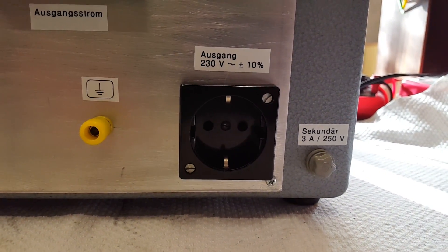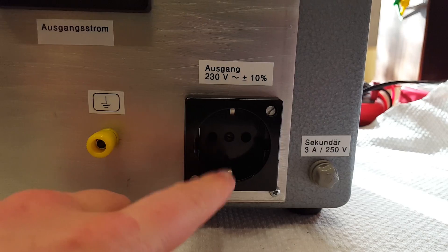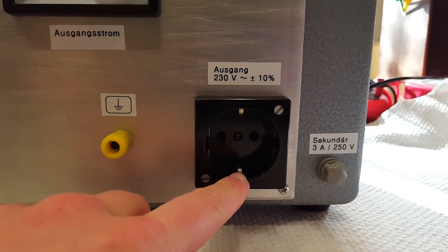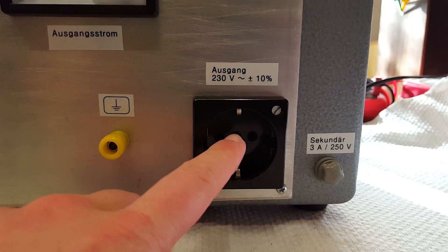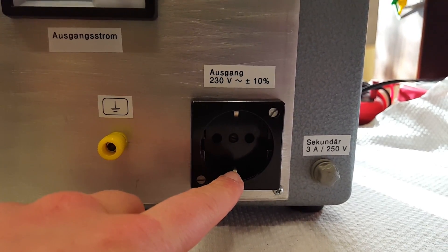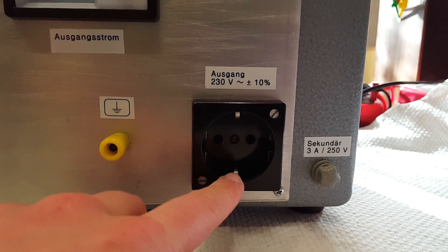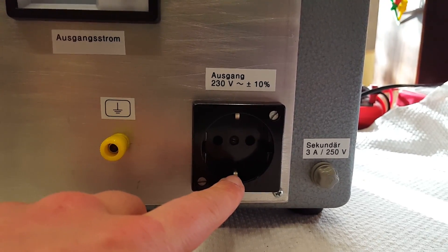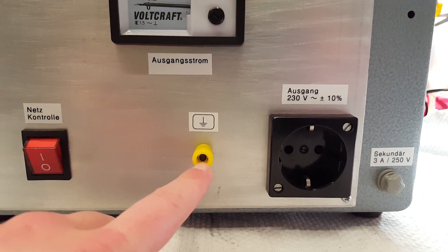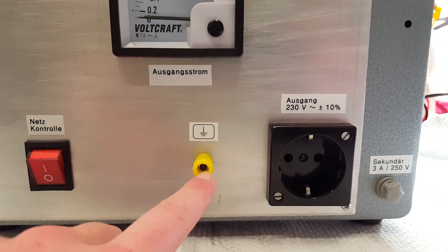The original socket had the safety ground connection hooked up, and depending on the configuration of the device under test this might bypass the isolation transformer, which would be very dangerous. So I unhooked the safety ground and moved it to a separate binding post, so it is available if you need it.